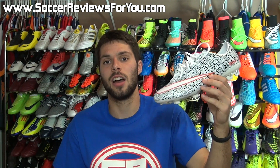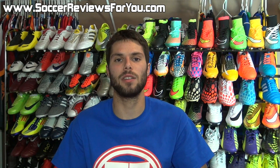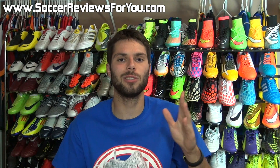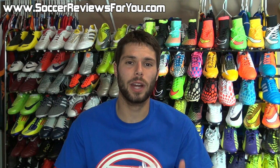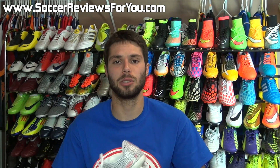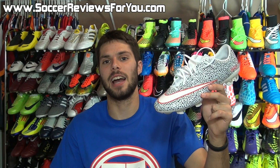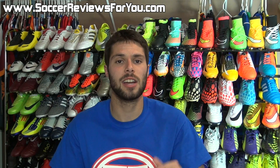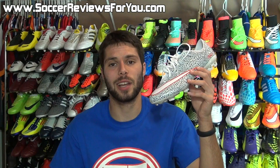That's pretty much it, guys. If you have any questions, leave those down below in the comment section and I'll definitely get an answer out to you. If you have any video ideas or suggestions, leave those down below as well — always open to hear what you guys want to see. If you enjoyed today's video and found it helpful and informative, be sure to support it with a like. Check out the review page on my website linked below for detailed images, the full written review, and buy it now links for Nike ID Veloce 2s. Subscribe if you haven't already for daily videos on all the latest and greatest soccer gear. Hope you enjoyed today's video, and as always, thanks for watching.